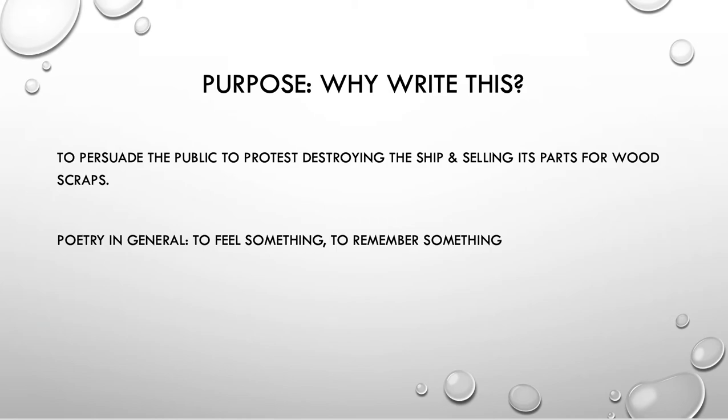Poetry in general does not do that. I think poets write poems because they feel something, they're meditating, it helps them to remember, to try to capture a feeling and help other people feel the feeling. But there are protest poems — poems written when people are frustrated and want to affect some kind of social change. In this case it's not so much social as historical, but there are other poems trying to affect change, and his is just so blatant.